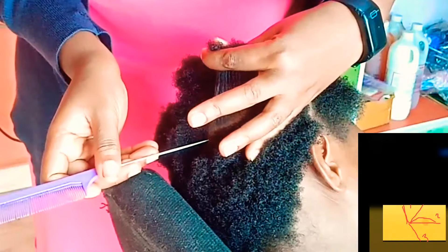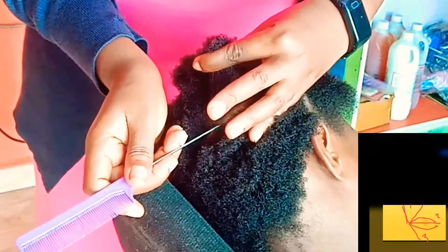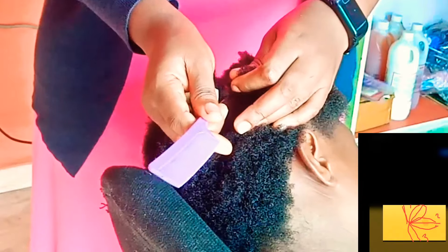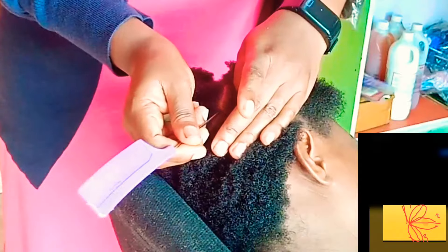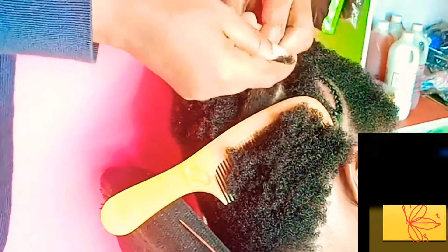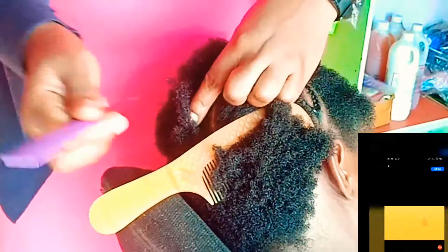Section two and three are going to contribute to petal two. Try to curve your line when you're making out the contribution from each section — try to make it more like a C rather than a straight line, so that you will have a robust curved flower. I already filmed a video of my first attempt of making this flower design.